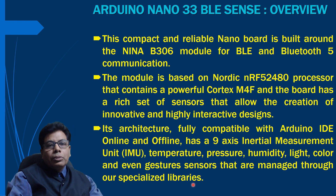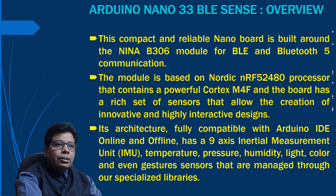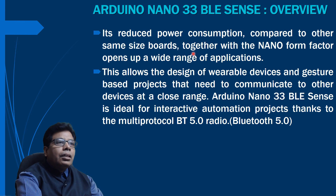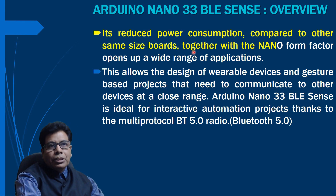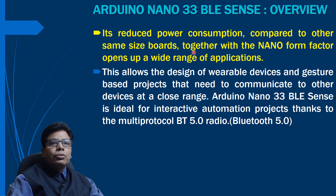The board has reduced power consumption, so it is low power. Together with the nano form factor, this opens up a wide range of applications, since the size is very small and power consumption is low.